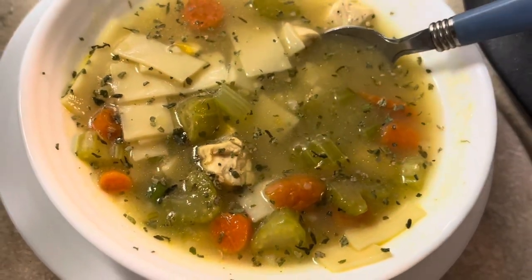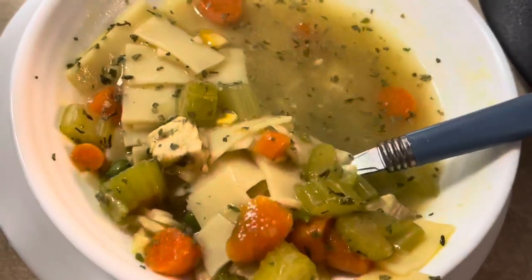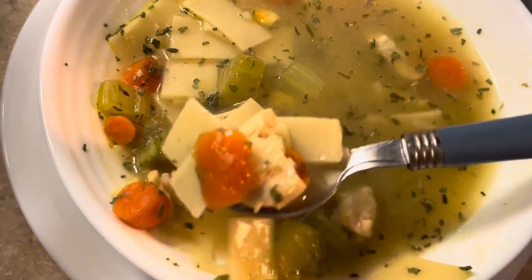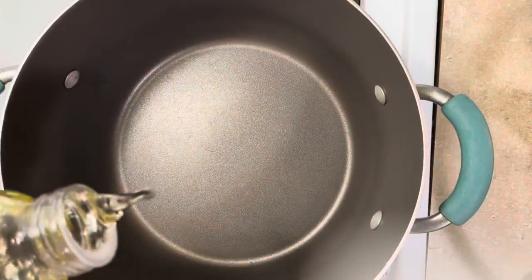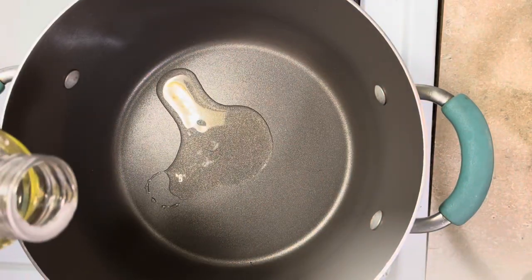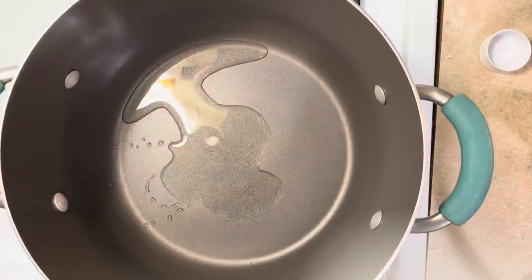Welcome back to my channel. I heard that a lot of y'all have been sick lately, and I know you don't want to slave in this kitchen to get something comforting to eat. Normally I would suggest an all-vegetable type of soup, but I know y'all aren't really trying to hear that right now. So let's get into this video — I'm going to show you a shortcut way on how to make a classic, traditional, comforting, and healthy soup.